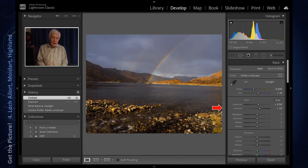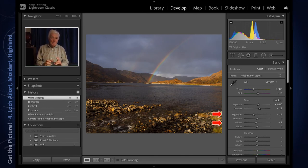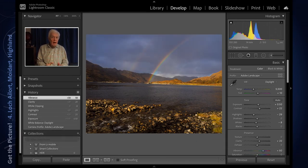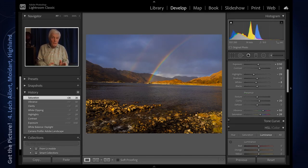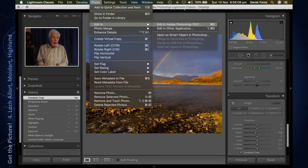To tame the highlights I take the whites and highlights right down, then I add a little bit of clarity and vibrance — and on this occasion I've also added some saturation, which I don't normally do. Finally, I've straightened the image as it was going down a little bit to the right.